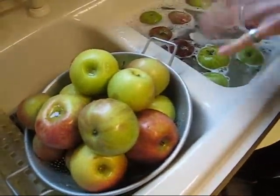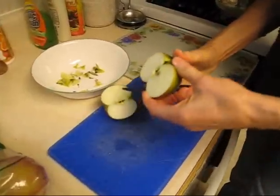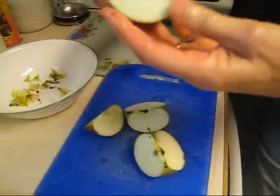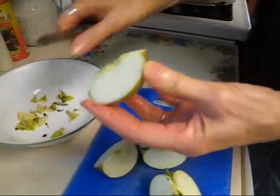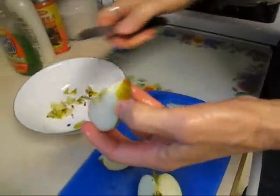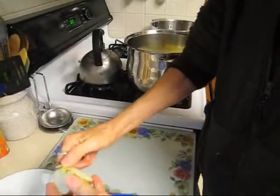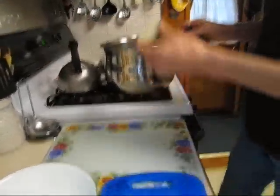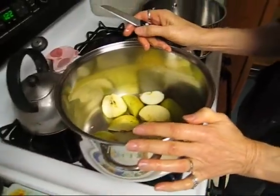After that stage, you go to the next stage which is quartering. Leave the skin on. Many people just quarter it and throw it in the pot. I like to take off the very edge where the stem would be because that's where pesticide would settle in if there was any residual. Then you toss it in the pot, and you do that until your pot is nearly full because they will cook down. Put in about an inch of water.